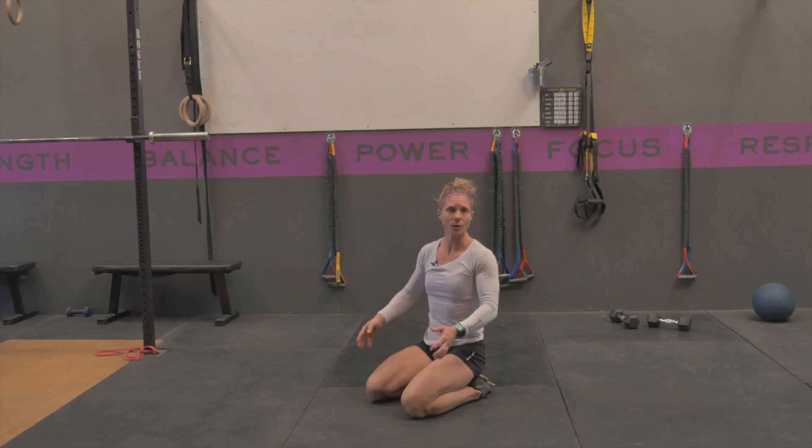You're just gonna do what you can tolerate and do for time on each side. With mobility work, we're looking for probably around 90 seconds to two minutes per side.